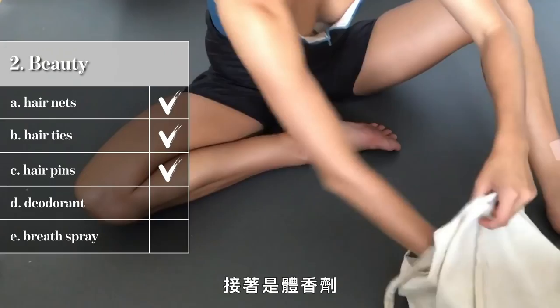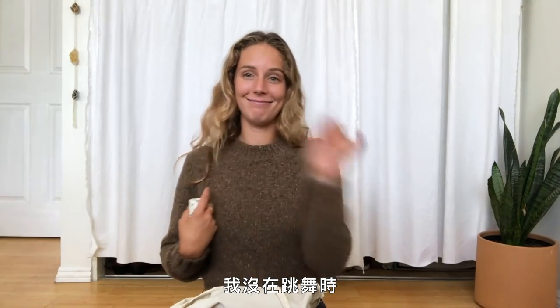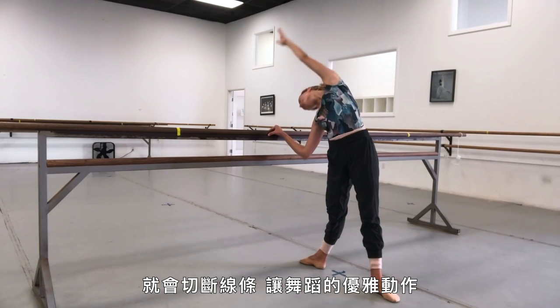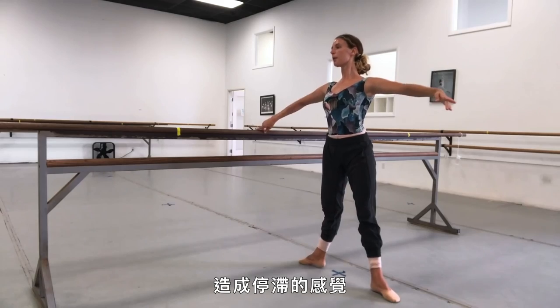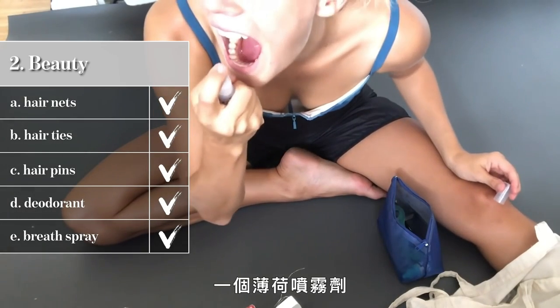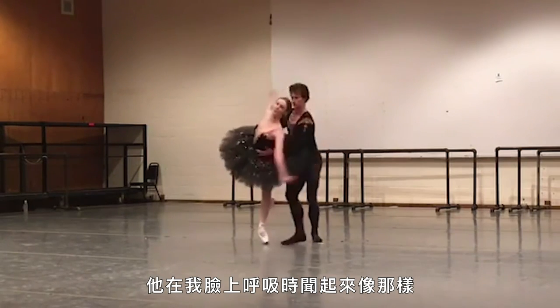For deodorant, I use Meow Meow Tweet — they make one that's 100% plastic-free, completely compostable and biodegradable, with no baking soda. I noticed that a freshly shaved armpit gets irritated by baking soda, so this one doesn't irritate it. I shave my armpits every other day for dancing because when my arm is up in a long line, a patch of hair chops the line and disrupts the elegance of the movement. Last but not least, a little breath spray — it's a kindness in the middle of rehearsal when you're face to face with a partner.